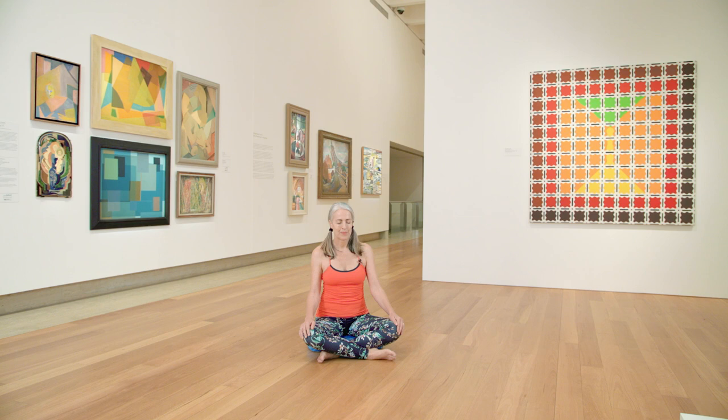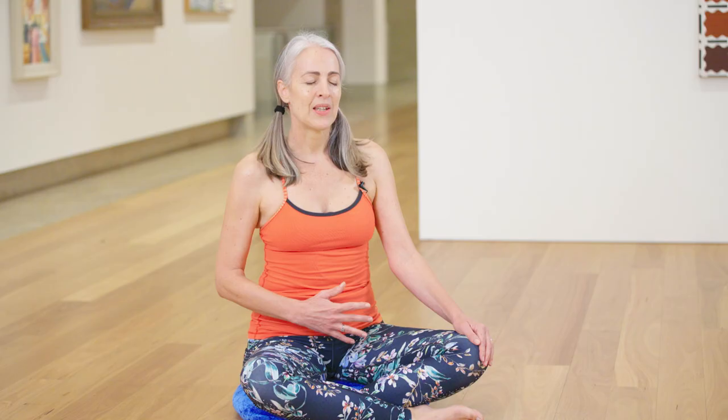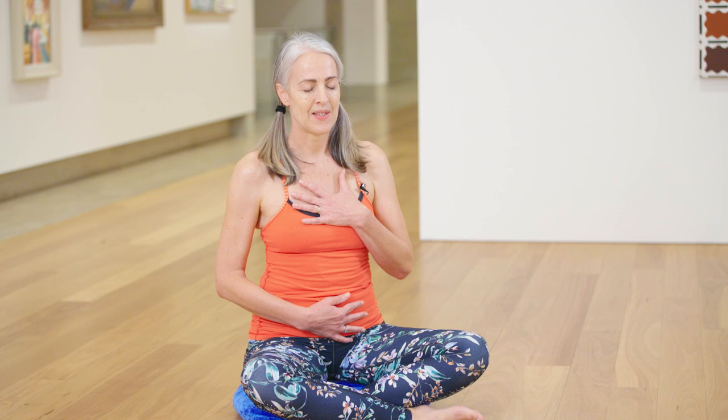And again, breathing in through your nose and a big sigh out, and then bringing your hand onto your belly and the other on your heart space.